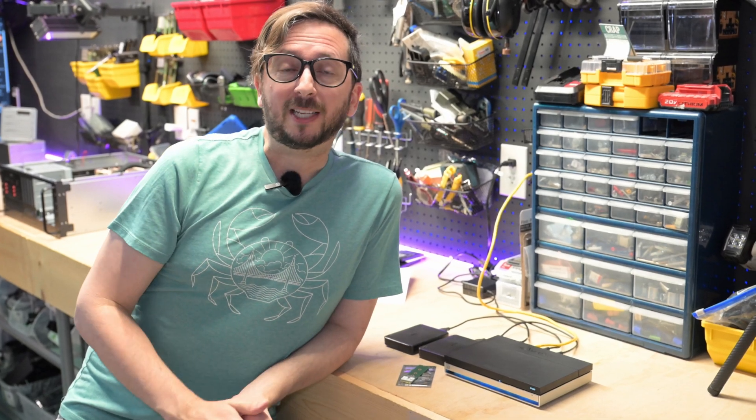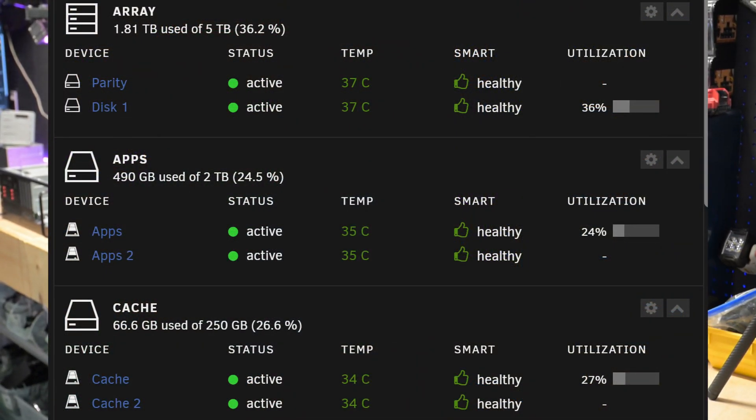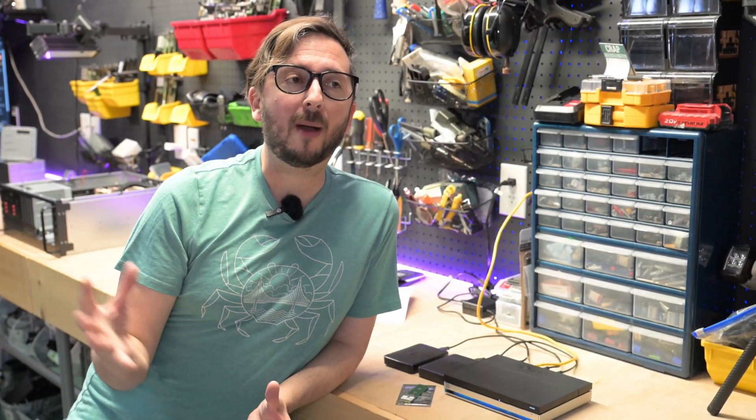Really quickly, I'll go over my storage arrangement. I've got two 2TB Samsung Evo 870 drives running in a mirror setup, so I have redundancy. I use this for my own personal mini NAS server — photos, videos, recipes, apps, all sorts of things.